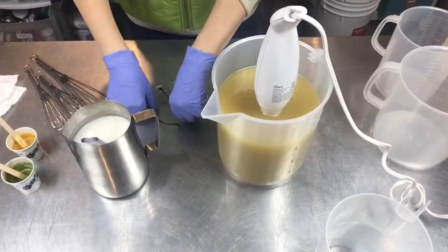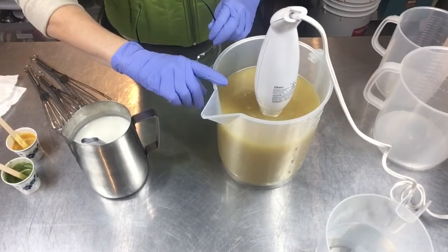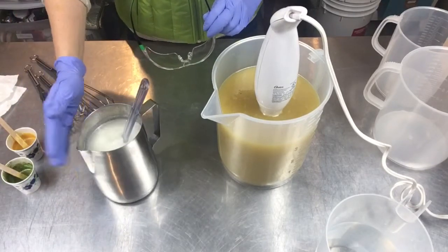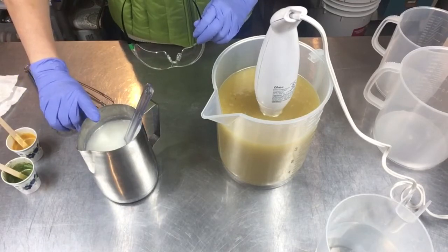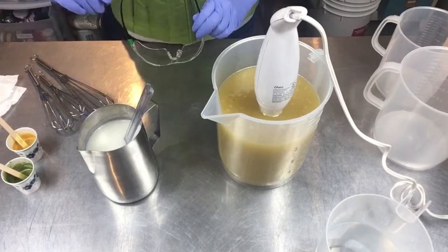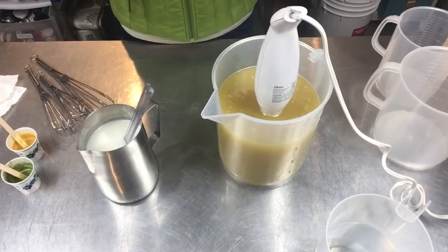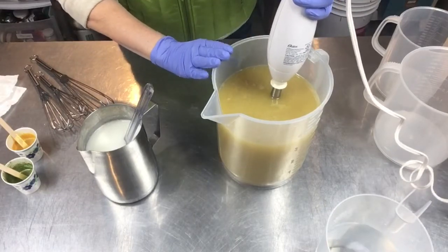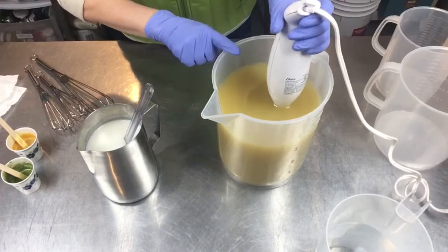I'm going to pull everything together now. I've got my hard oils and soft oils melted and cooled. My coconut milk lye solution is ready to go. In the lye solution I have sodium lactate and tussah silk fibers. In my oils I have organic colloidal oats, kale, and clay, plus my caffeine powder — I've already buzzed that in there.